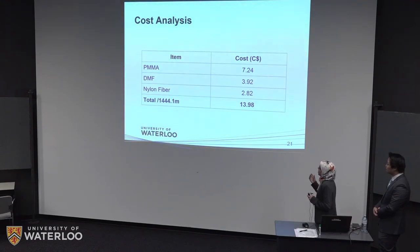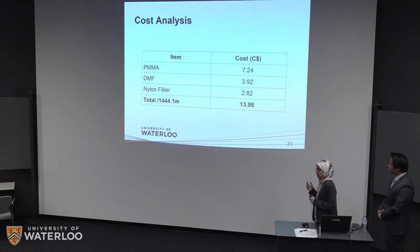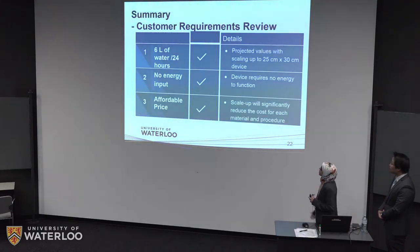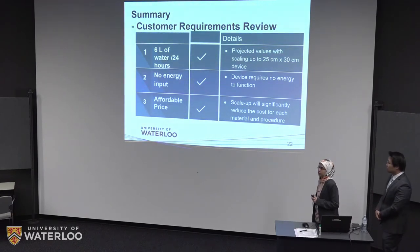In terms of cost, this is the cost of the fully scaled-up device at almost 1,400 meters. It comes down to $14, based on the cost of materials from Sigma-Aldrich and similar suppliers — though this would significantly decrease once scaled to industry level. Returning to customer requirements, we believe we can achieve 6 liters per day once the device is fully scaled up. Our device does not need any energy since it does not need to condense or evaporate the water — it naturally collects it. We believe it's affordable since this is a one-time cost that can also be reduced once completely scaled up.